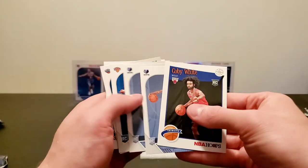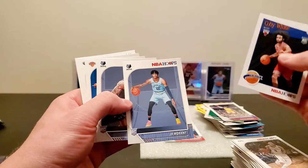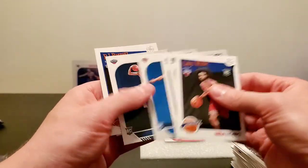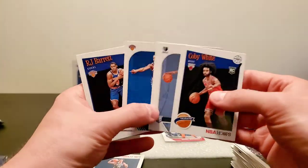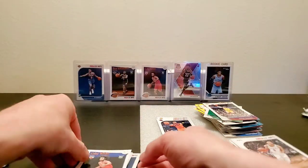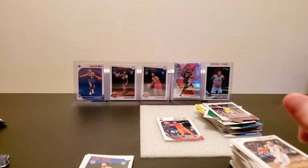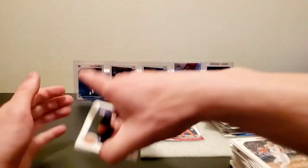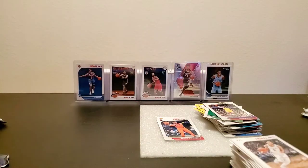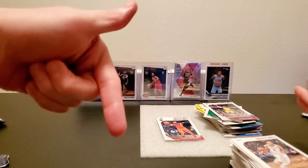So recap — we got 32 packs. No Kobe sighting. We got Ja Morant, Brandon Clark, and two R.J. Barretts, plus Jackson Hayes amongst other rookies. Not too bad. All these are going to go in sleeves right after the video, and I'll sort through them again just to make sure I didn't miss anything. The Russell's going to go to my girlfriend who's going to watch this. Not bad, but not great — we obviously didn't get any Zions, so that sucks, but that's the kind of risk we run in the hobby unfortunately.